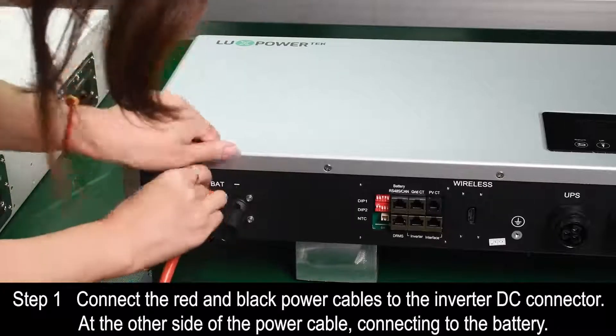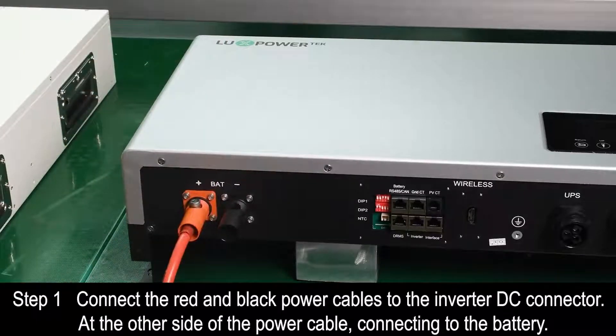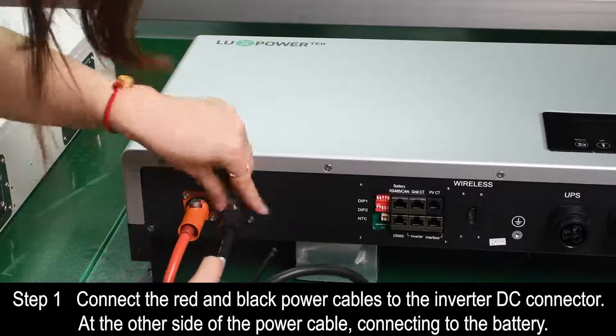Step 1. Connect the red and black power cables to the inverter DC connector at the other side of the power cable connecting to the battery.